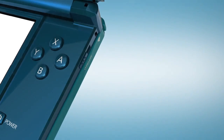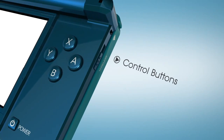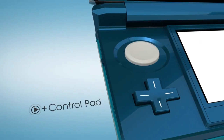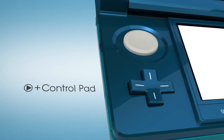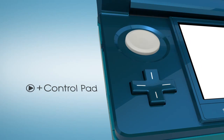The basic controls will be familiar: A, B, X, and Y on the right, as well as the left and right buttons. On the opposing side, you'll also recognize the plus control pad. There's no learning curve required to put Nintendo 3DS through its game paces — it works just like your current DS.